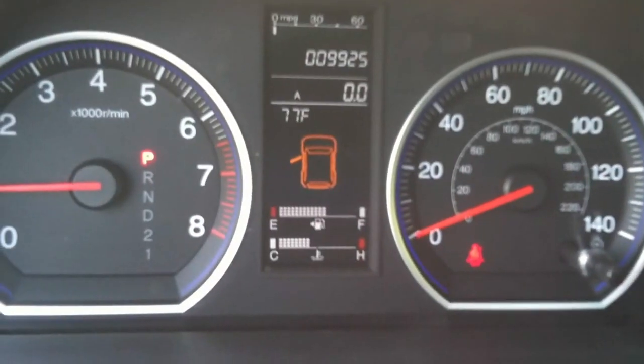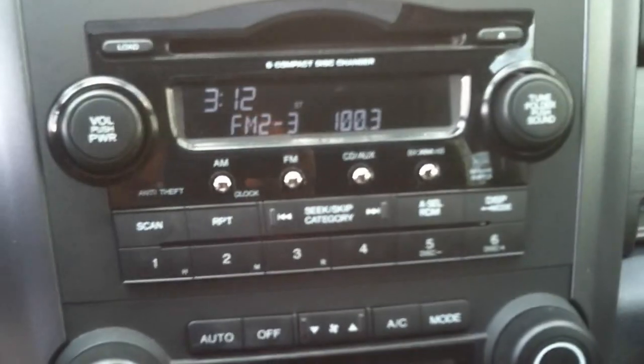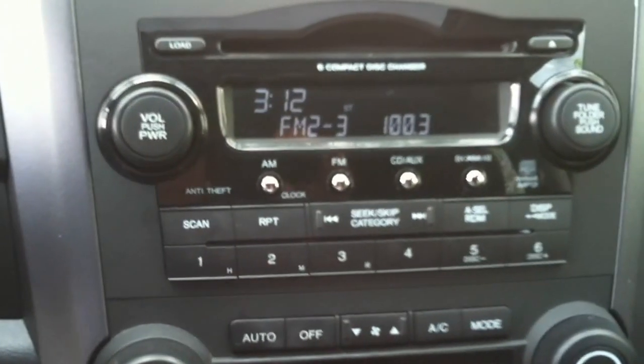Steering wheel radio controls, cruise control. Only 9,000 miles — no warning lights on. This SUV is still covered under the Honda warranty, so I just wanted to point that out as well.